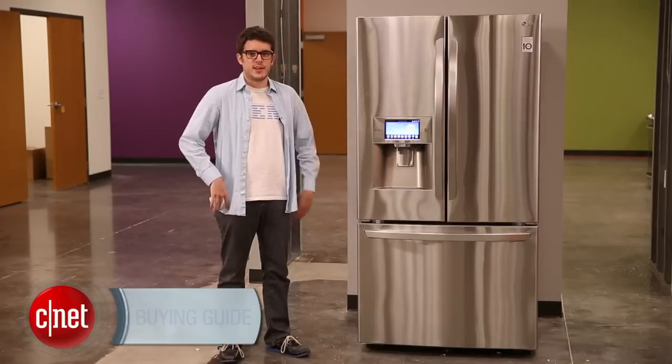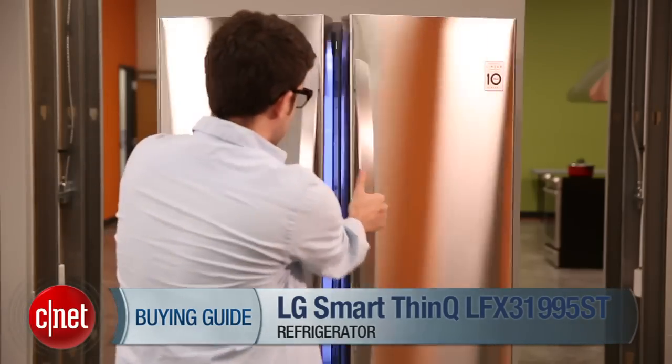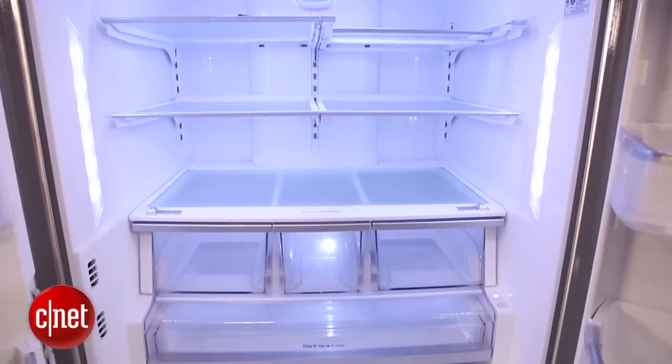Hi, I'm CNET's Riot Crist on the testing floor here in sunny Louisville, Kentucky, and this is our refrigerator buying guide video. I'm standing right next to the LG SmartThinQ refrigerator, and this is an example of a French door model and also a smart refrigerator.